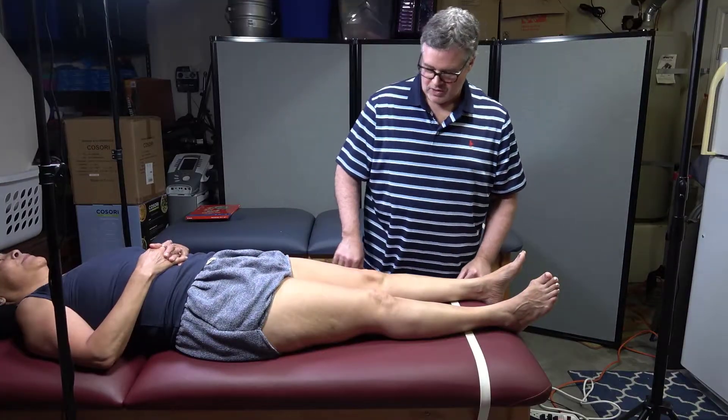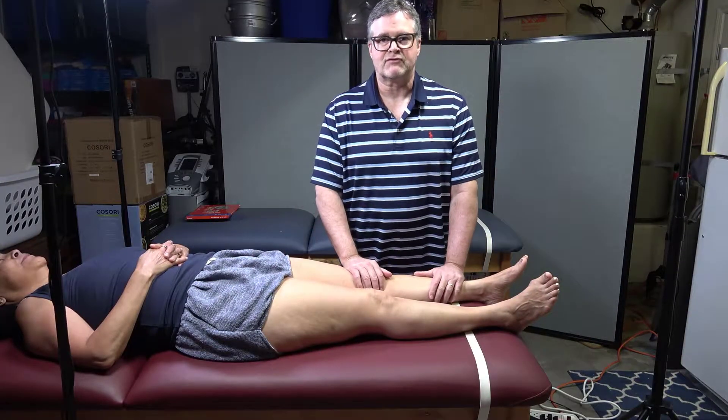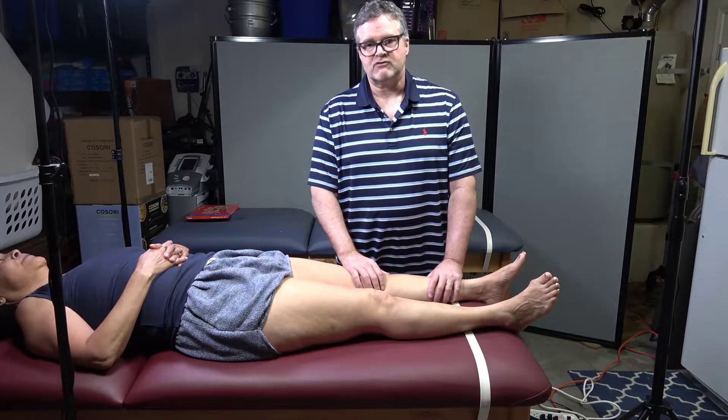Hi guys, Dr. Gillard here. Let's do a couple of these tests here. This is for lab number week four, spring of 2020.